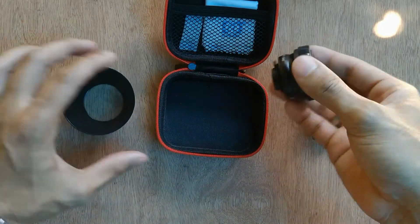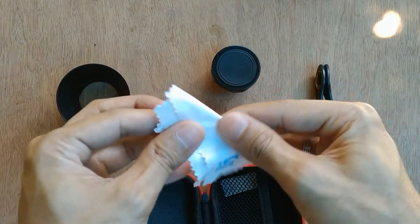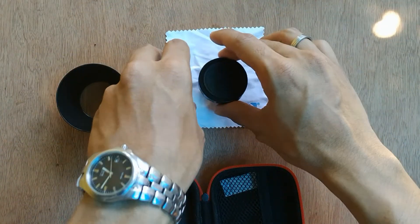The package includes a lens clip, the lens itself, the lens hood, a cleaning cloth, and silica gel to prevent moisture inside the packaging.